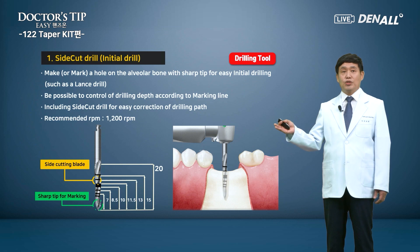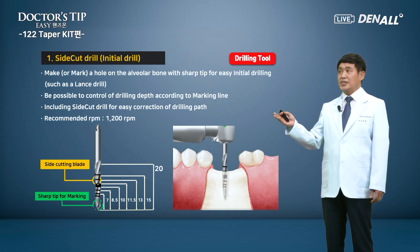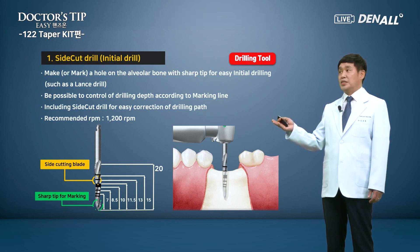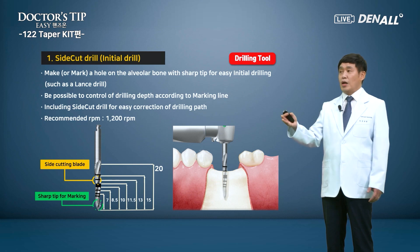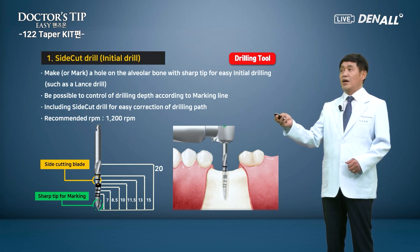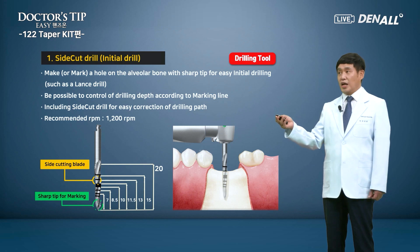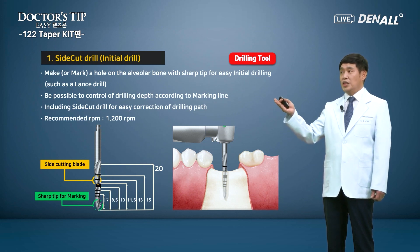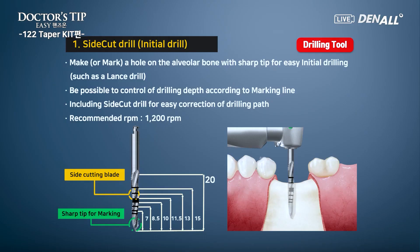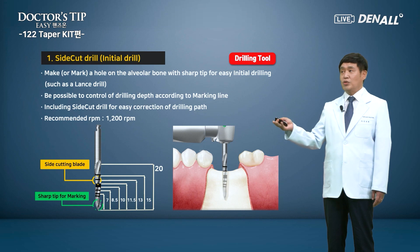Among the drilling tools, the most basic drill would be the side cut drill. This side cut drill is designed to be used as an initial drill — to make or mark a hole on the alveolar bone with a sharp tip for easy initial drilling. Just like a lens drill, it can be used as an initial drill as well as a lens drill. Lens drill, initial drill, and side cut drill are combined into one drill.